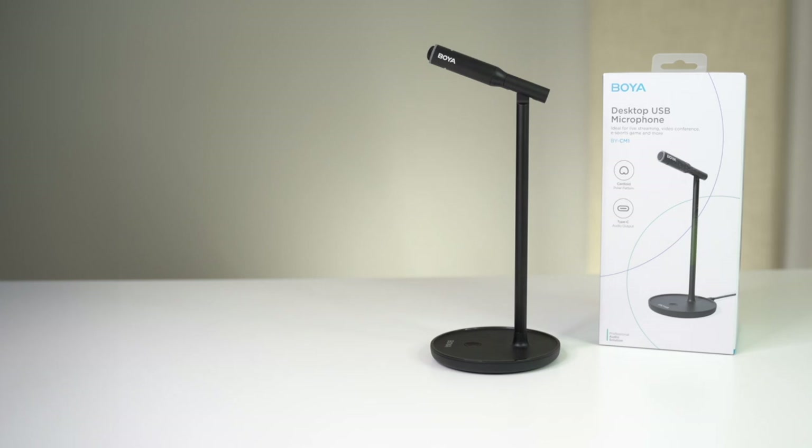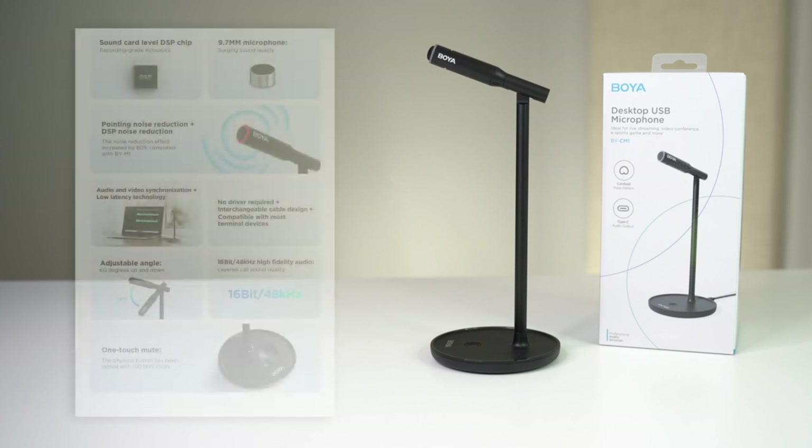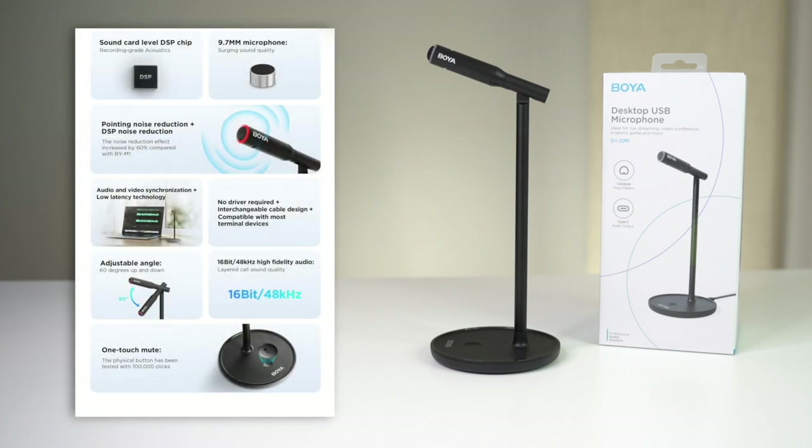Here are some feature highlights of the Boya BY-CM1 USB microphone, which I'll be using throughout this entire video so you can get a better idea of the overall sound quality. First, Boya states the mic uses a sound card level DSP chip — digital signal processing — giving you studio-grade acoustics. Next, the 9.7 millimeter mic is super small, making it ideal for travel or on-the-go situations. There's also noise reduction and low latency features. Additionally, no driver or batteries are required — simply plug and play with the USB-C cable, and it's compatible with most PC and Apple devices.